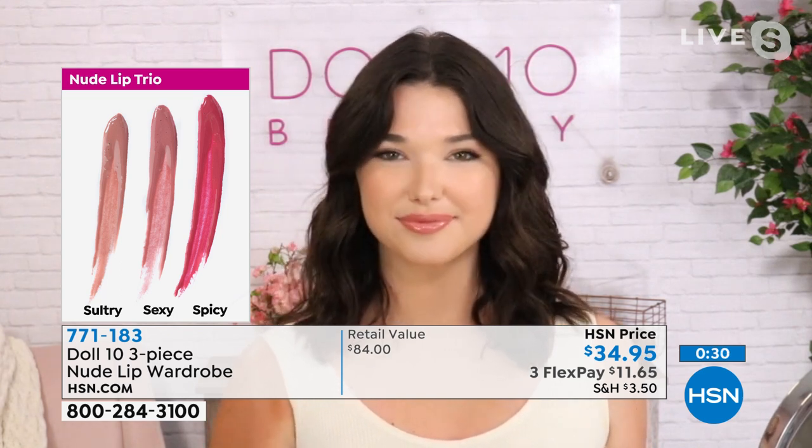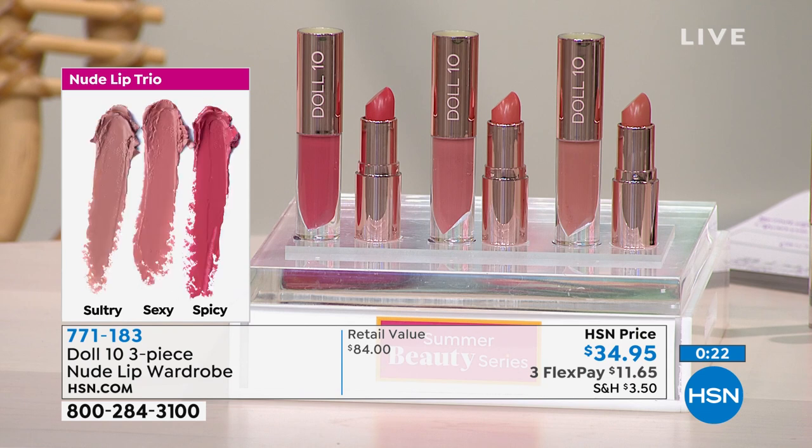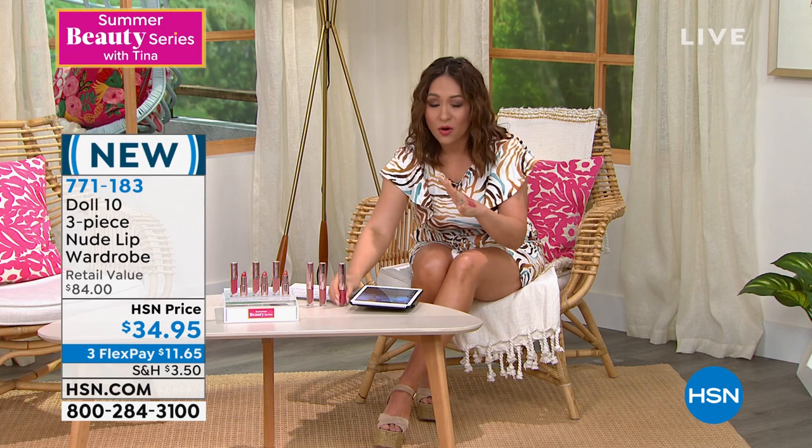The beautiful rose gold packaging is so feminine. Diane on Facebook said 'yes, getting these lips now.' With face coverings coming off, let's celebrate with a new set of lip colors — neutral and nude yet with color and vibrancy, perfect for summer. One piece is $28 — we're getting all six pieces today. Don't let the title mislead you, these are not washed-out nudes. We've never seen this collection before. Item number 771183.